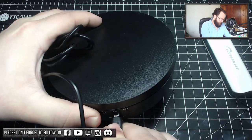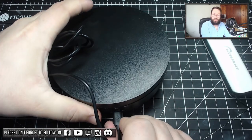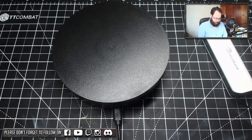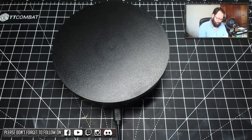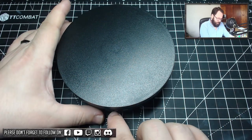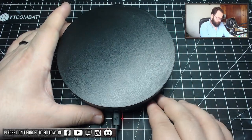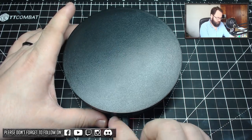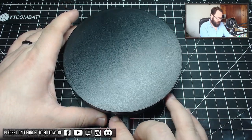Plug it in — there you go — it's a nice solid fit, doesn't feel loose or anything like that. Then I plug this into my power pack. You can also plug it into your PC or anything like that. Then all you want to do is turn it on, and then you can change it left to right.